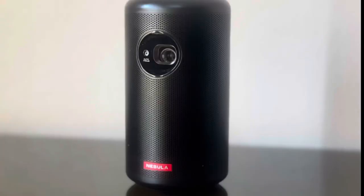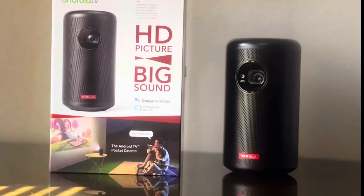This is it for this review. The next video is a full review on how this projector works — it's very informative, so don't miss it. Please don't forget to smack the like button, subscribe, and activate the notification bell if you haven't done so, for reminders of new videos. Thank you so much for watching to this point — love you, and see you next time.